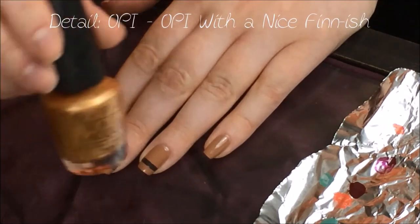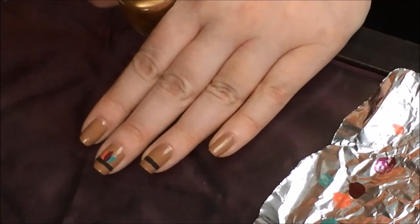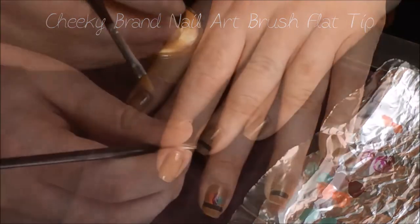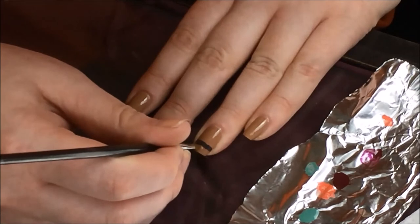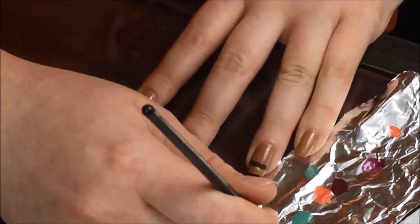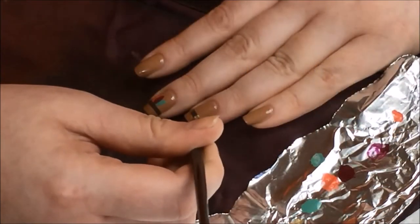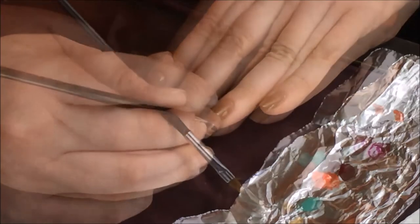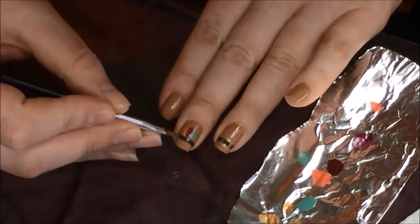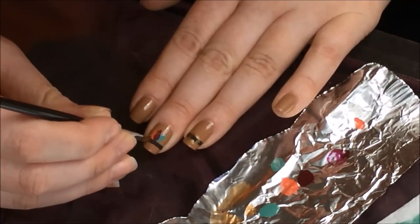Next I'm going to take OPI's With a Nice Finn-ish and use a Cheeky nail art brush with a flat tip to create a belt buckle with the gold: first drawing a line on the bottom, then a dash right below the brown stripe, making a square on the side, then the other side and up at the top. For the feather/Indian headdress piece I'm going to use the gold to create a zigzag pattern across the brown stripe.